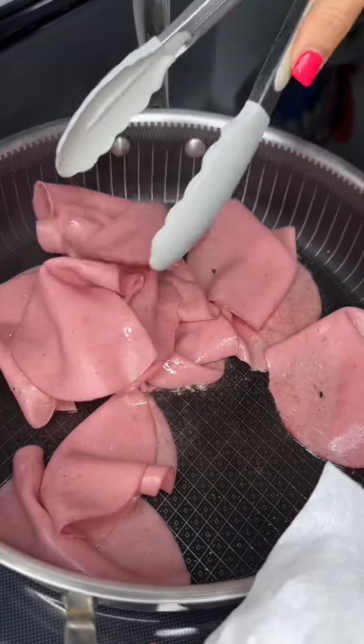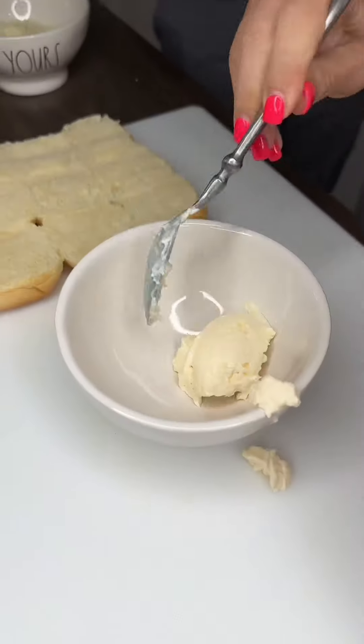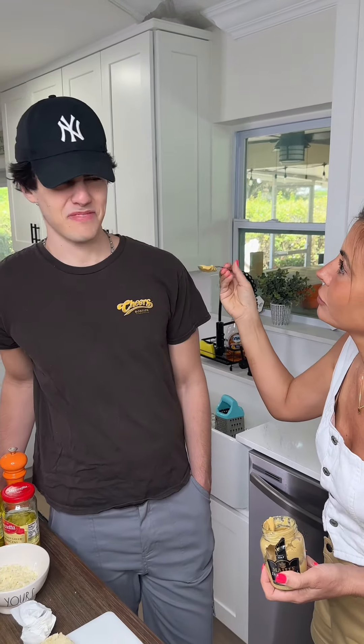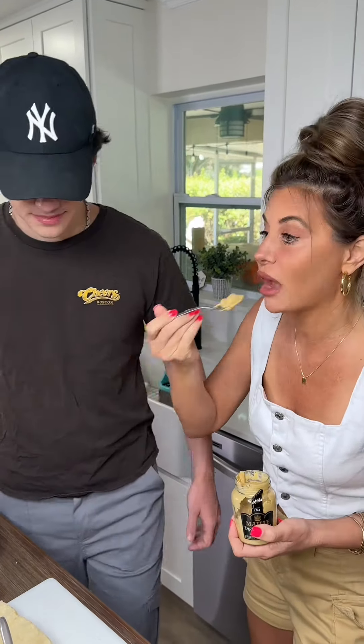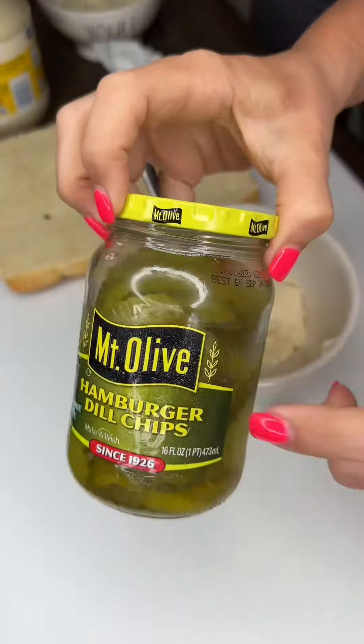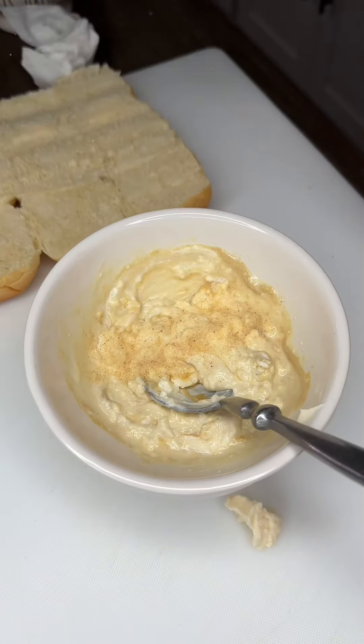I'm gonna flip them around a little bit until they get nice and brown. Hellmann's, Dijon — a tablespoon. Try it. It's good mixed in there. Why are you eating mustard alone? Pickle juice, a little bit. Garlic powder.